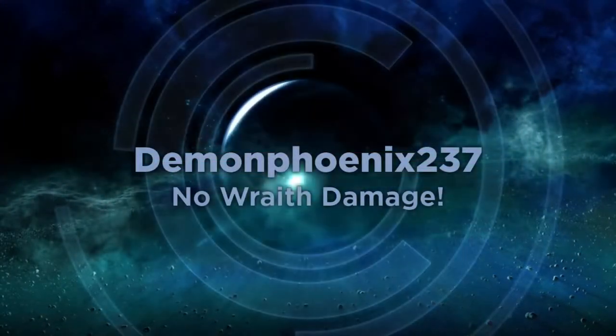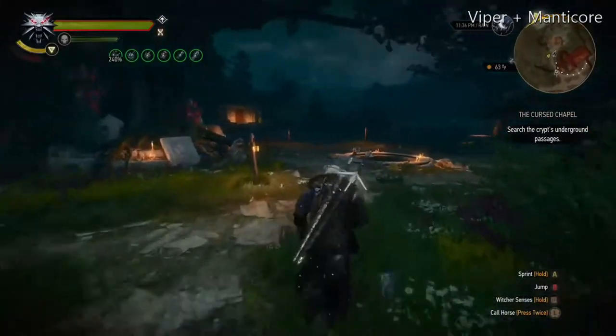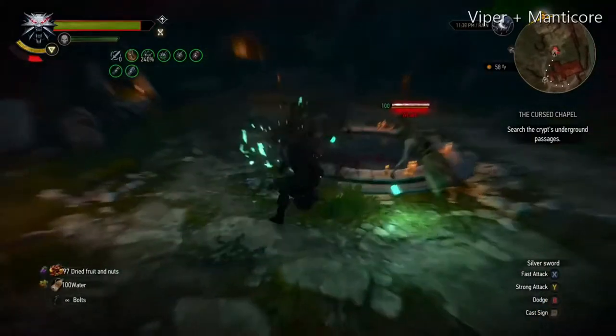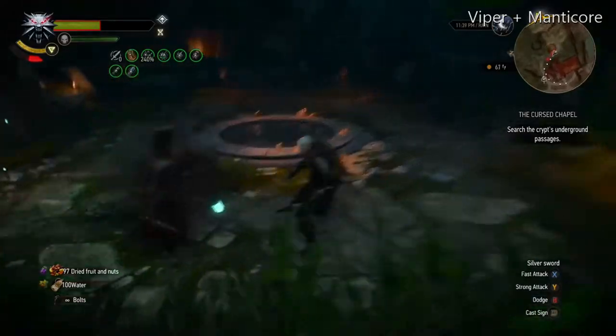Hello, this is Demon Phoenix with a quick Witcher 3 tutorial video about how to take no damage from wraiths. Wraiths ignore your armor and they do elemental damage, so even with a really powerful tank set that takes no damage from regular attacks like I've shown here, you will still take significant damage from wraiths.